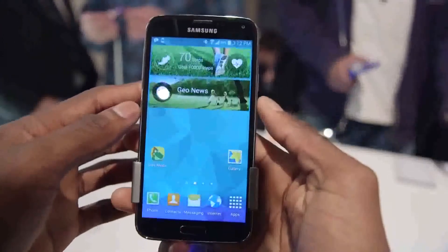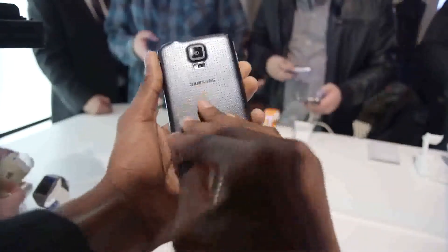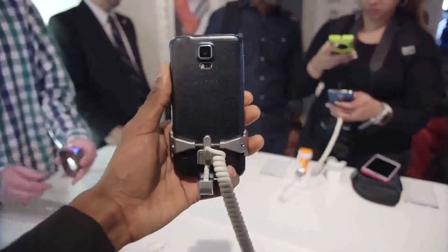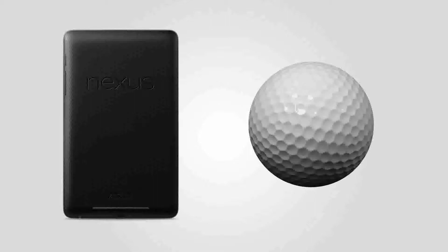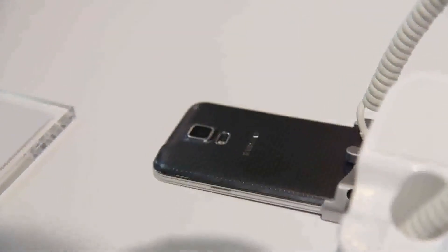But one way it definitely did surprise is the build material. The back of this phone, as predicted, feels a lot like the soft touch on the back of the Note 3, but without the leather stitching on the edges. But then, for some reason, they added this unsightly bumpiness to it, like the dimples on the back. I'm not sure how I feel about this — it kind of reminds me of the original Nexus 7, plus some sort of golf ball hybrid. It's weird. I can't say I'm a fan of it right now.